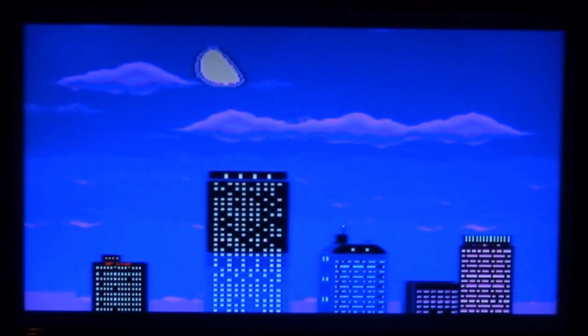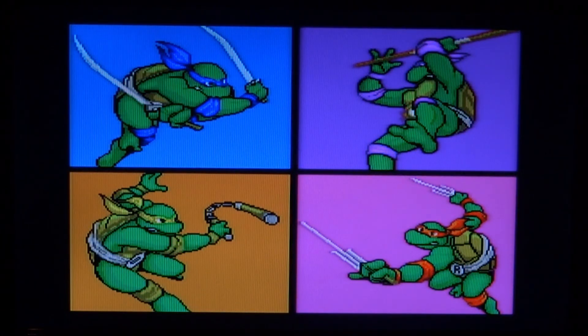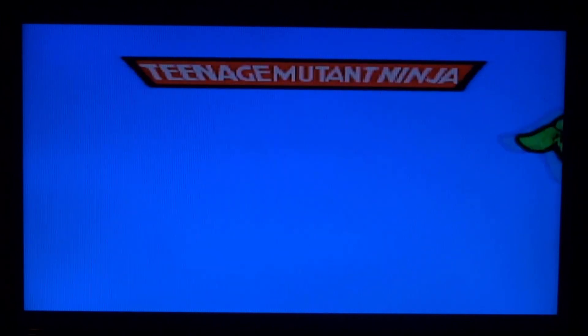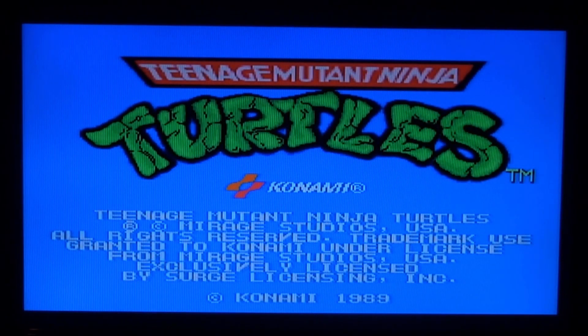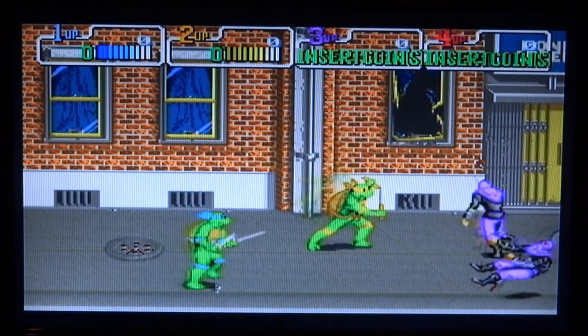I only have one game on my SD card, but you can put more and they'll all list up. The emulator runs pretty well — the sound's a little glitchy, but it's definitely playable. This is the arcade machine version of Teenage Mutant Ninja Turtles, and it's actually really cool.